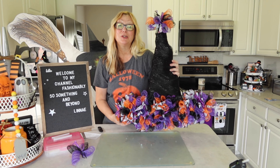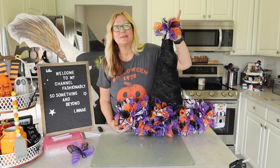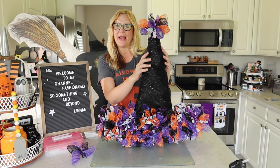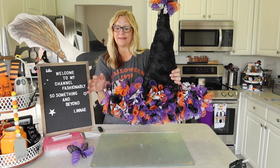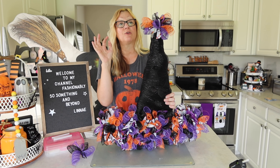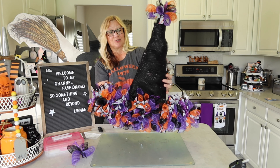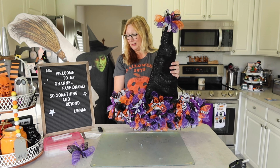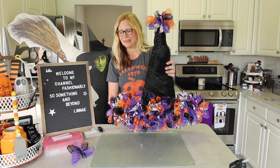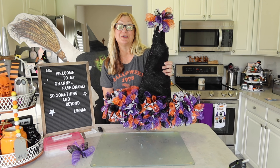Here I am finished with my witch hat wreath form. I am very happy with how it turned out. I have three of these little bundles up here on the top, and the bottom is nice and full. I used two black deco mesh for the hat, two black for my bundles, two purple deco mesh, two orange deco mesh, four rolls of ribbon, and one roll of the deco cord. I want to thank Patti of Life with Patti and Kathy of Kathy's Favorite Things for hosting this Halloween and fall collaboration. Thank you so much, everyone — have a wonderful day!